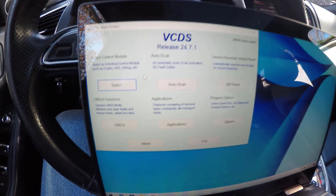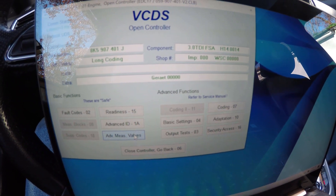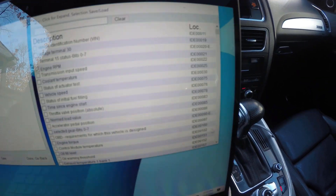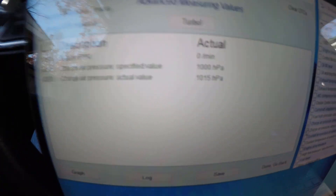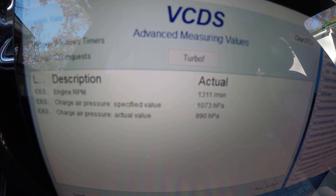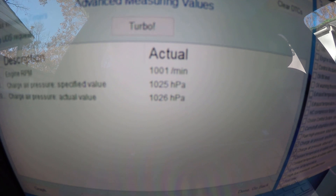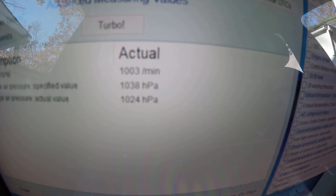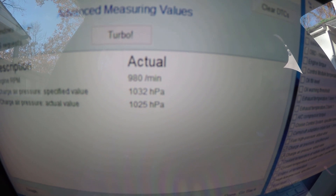I want to show you the measuring values here with VCDS, just so you can see what trips up a lot of owners. We go into engine, select advanced measuring values, select engine RPMs, then go down to select charge pressure specified value and actual value. You can see engine RPMs — engine's not running. Charge pressure specified value: 1,000 HPA. Actual value: 1,015. Let's fire it up. We're at about 1,000 RPMs. Charge pressure is slightly low but really close. Our threshold is a lot tighter than the factory one. It has a major boost leak right into the intercooler.